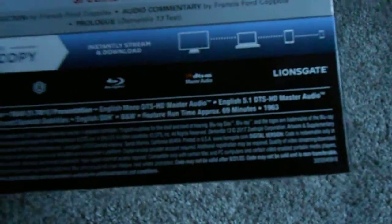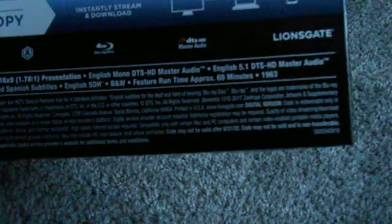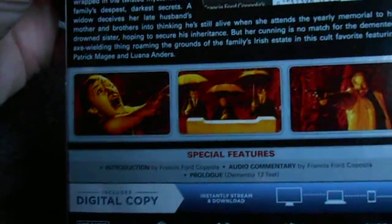Here we can see the film is from 1963 and clocks in at 69 minutes — so there's a heavy possibility I will actually be finishing it. And as you can see from a couple of screencaps there, it does look to be a pretty good-looking release.